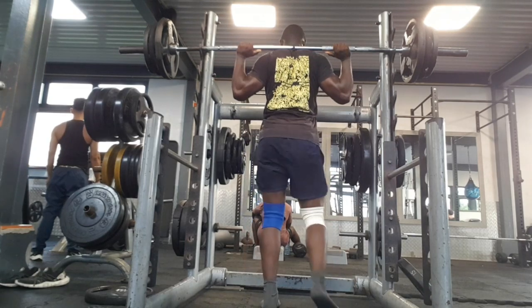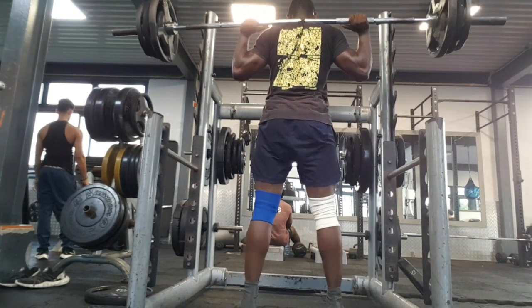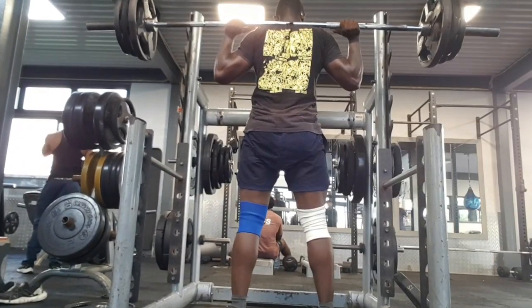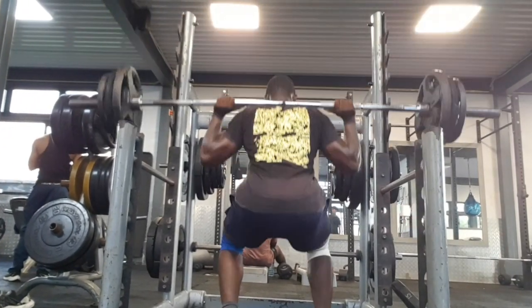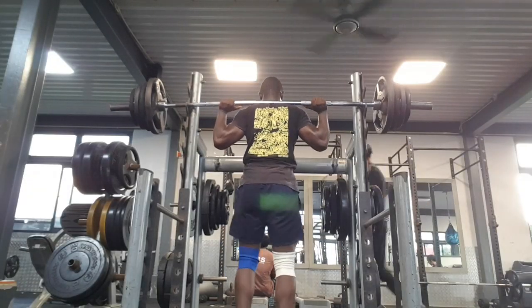The next set is 80 kg — this was my PR just two days ago. Right now I'm just doing the right technique and the right things, and this feels lighter.